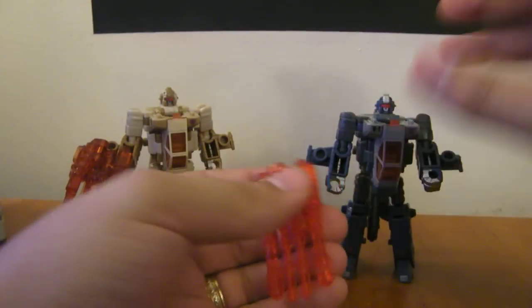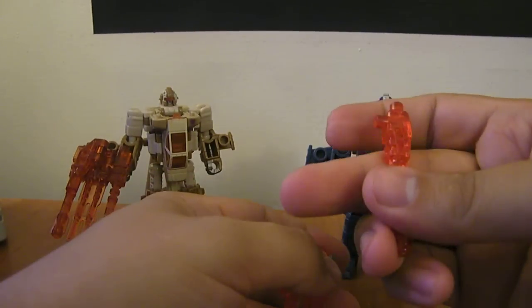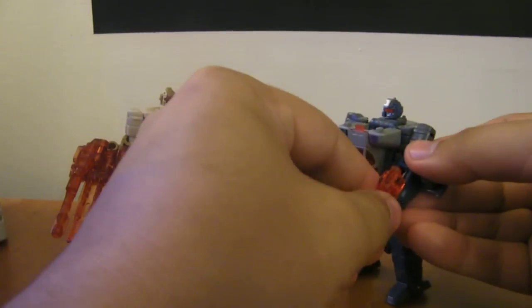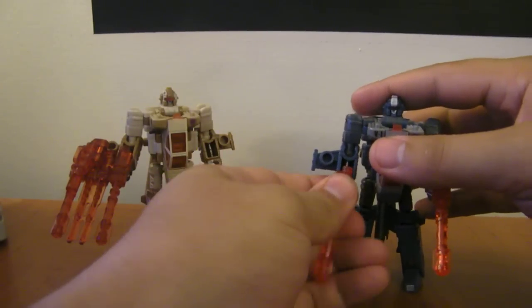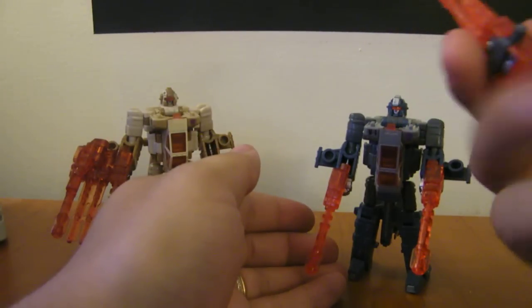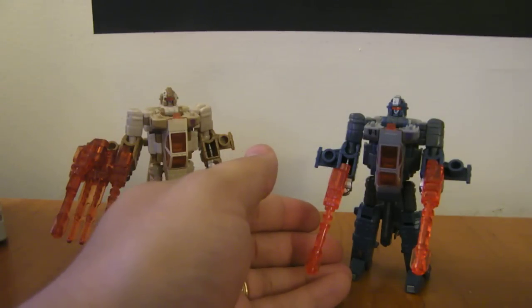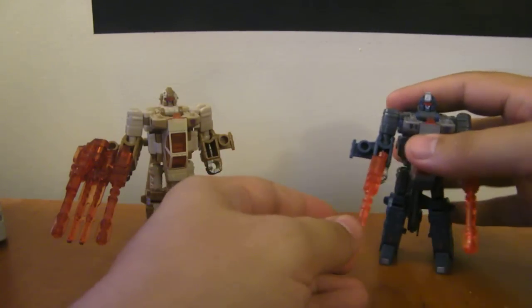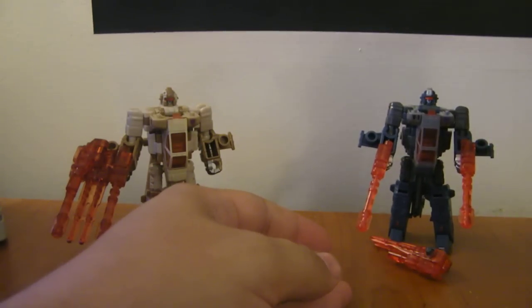For the weapon, you can have them hold it like Swindle's holding it as all one piece. If you want, these pieces are designed in such a way that they just pop right off, and you can have them hold the individual guns like this. But then you're left with this extra piece — I usually hang it on Onslaught's back in robot mode, but you can do whatever you want.